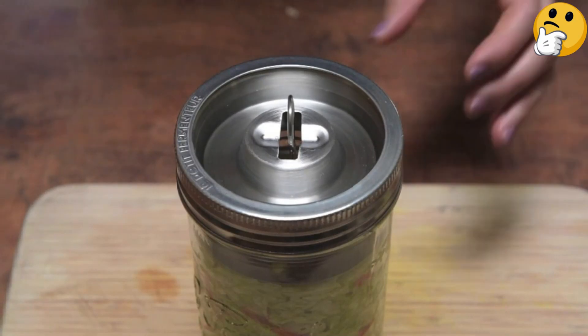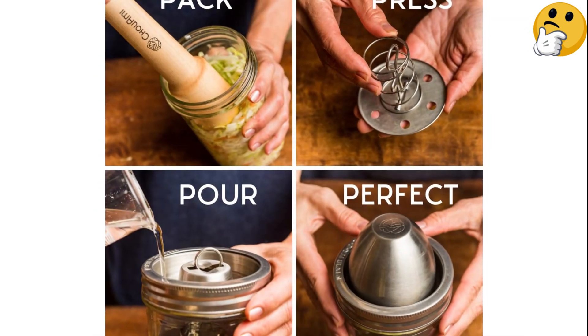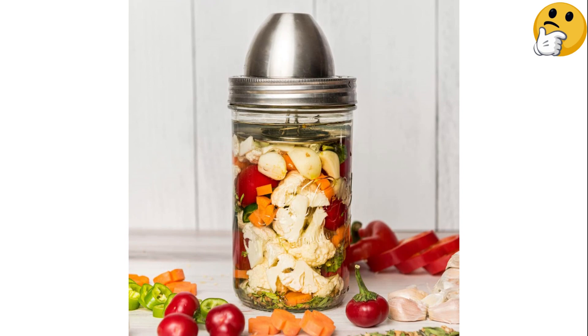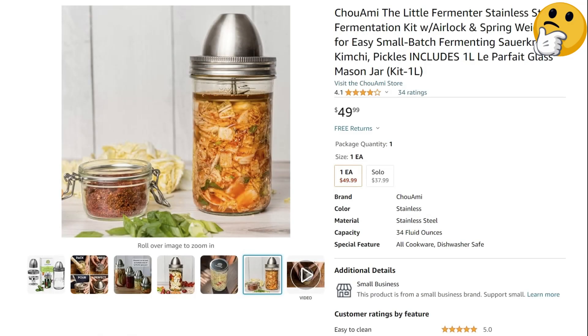We love its airlock, inspired by traditional fermentation crocks with airlock channels, which is effective but also more attractive and sturdy than the usual plastic airlocks. What we like: This sturdy kit keeps your ferments securely under the brine and is easy to clean. What we don't like: Setting up the spring is slightly more work than other fermentation weights.